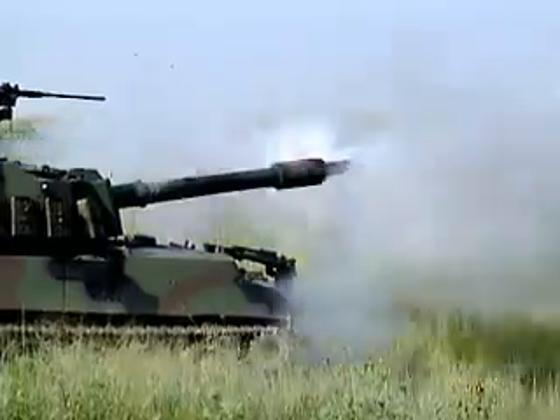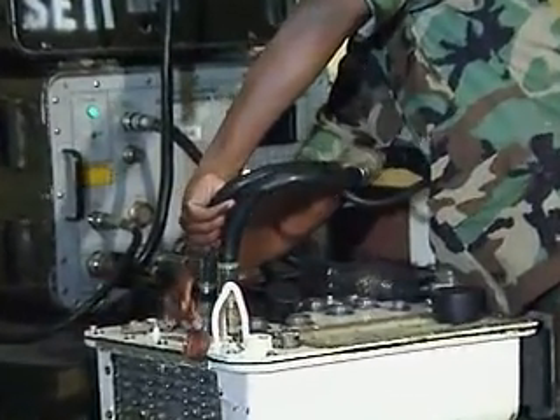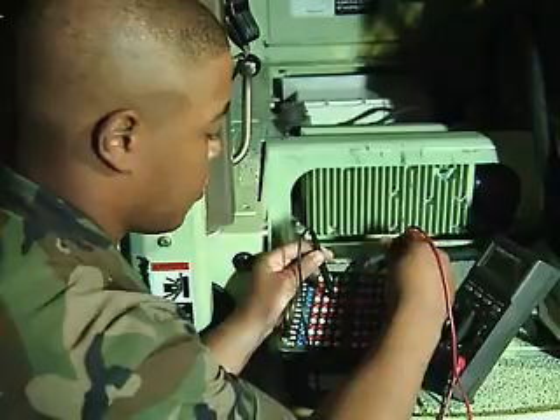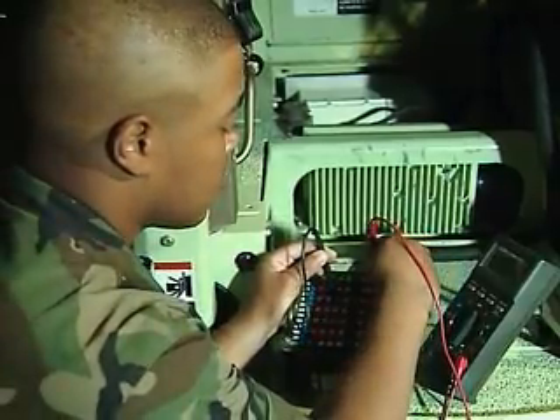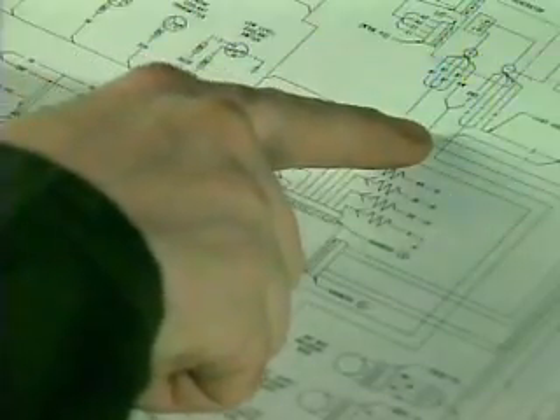One of the Army's newest weapon systems. You'll train as well to work with comprehensive test equipment, tracking problems in electrical, mechanical, and hydraulic systems. In addition, you'll train to read and follow schematic diagrams.